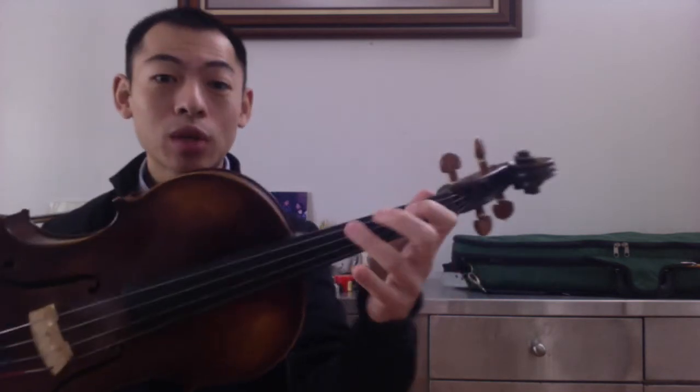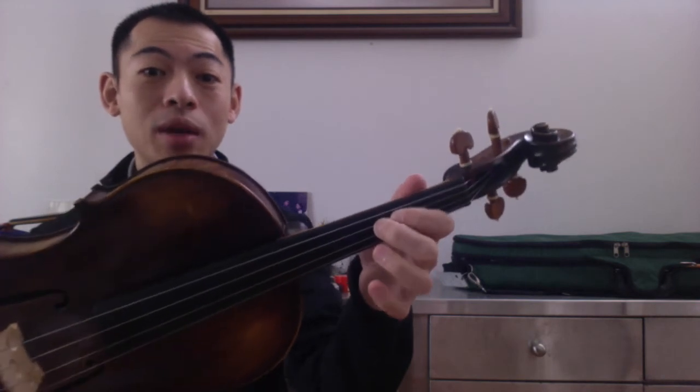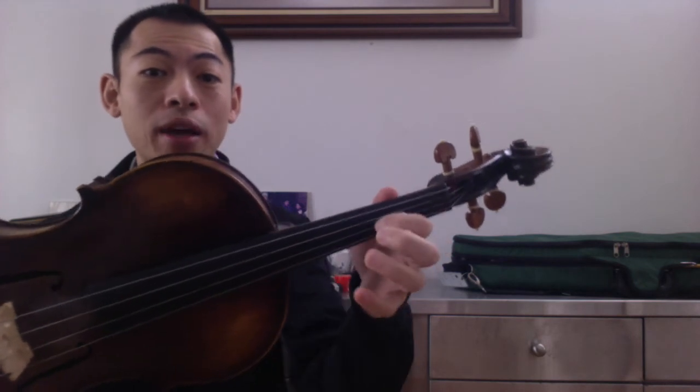F sharp major has six sharps — all the letters are sharp except B, which is the only note that is not sharp. We're starting with high third finger on the C string for the F sharp. We've got F sharp, G sharp, A sharp, B natural — which is going to be right next to that first finger as a high two — but we have a high one here: B, C sharp, D sharp, E sharp, F sharp.